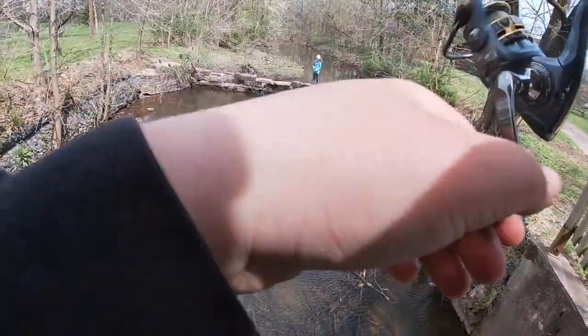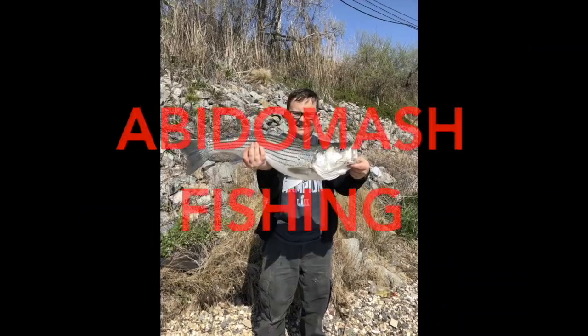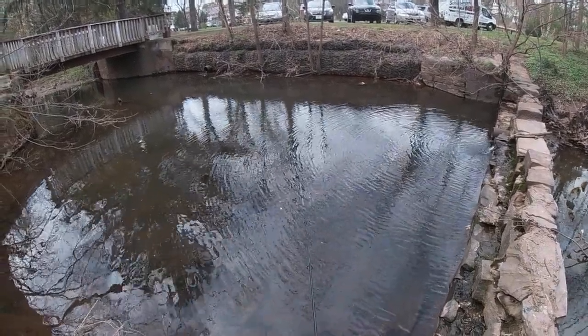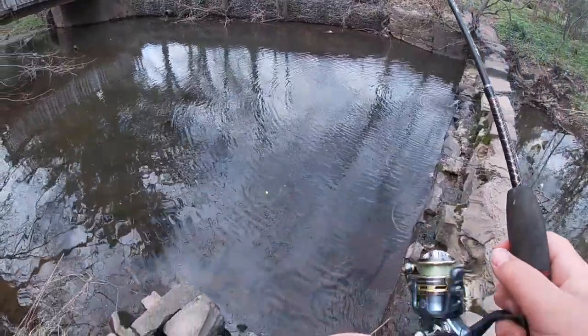And I hooked one first cast — oh, this might be a different species, it's a little larger. Hey guys, welcome back to the Abby Dalmas fishing channel! Today we are going to be doing some micro fishing.